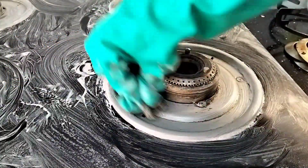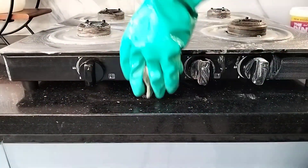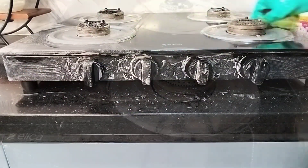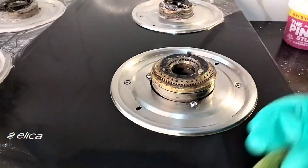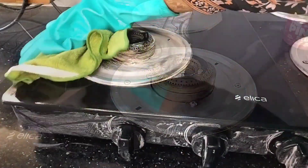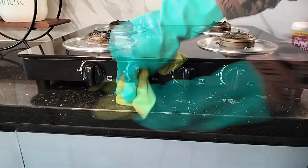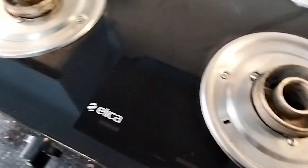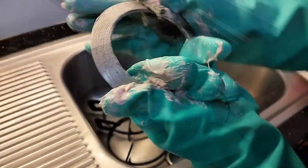Just a little bit of scrubbing and you will see all the spills and burnt marks are getting removed. Now with the help of a damp cloth, wipe the gas cooktop clean. I also use Pink Stuff for cleaning the burner stands and burner rings as well.